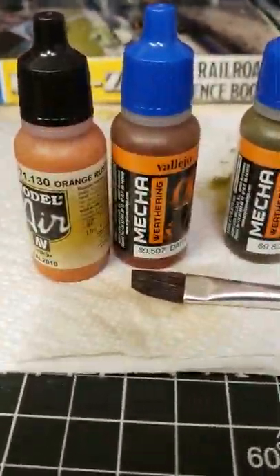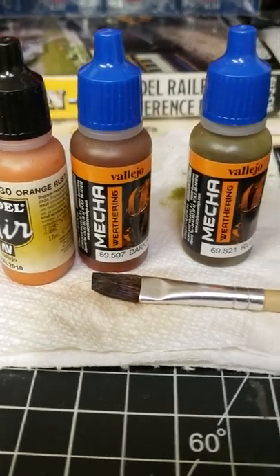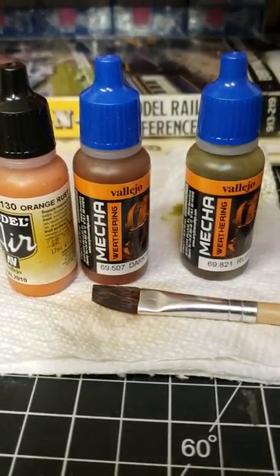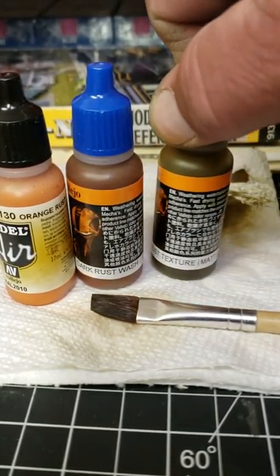I'm gonna move the camera — that's what I used: Vallejo Model Air orange rust, and then Vallejo Mecha dark rust wash, and then rust texture and matte.